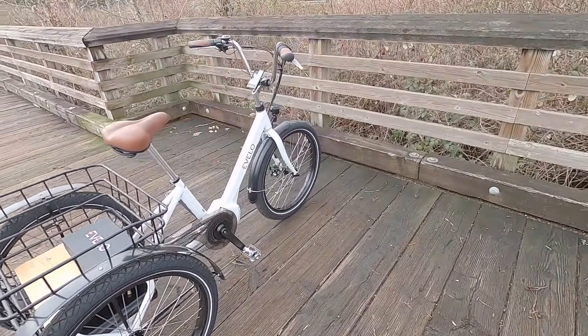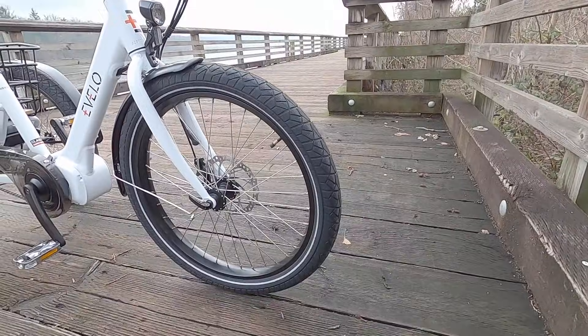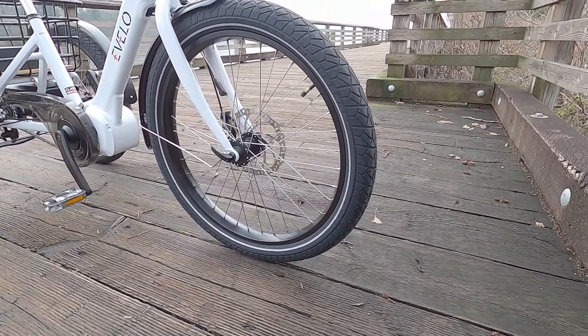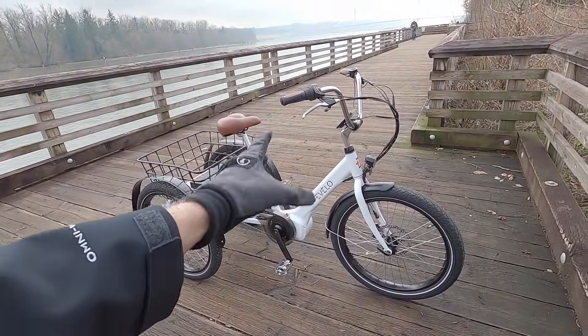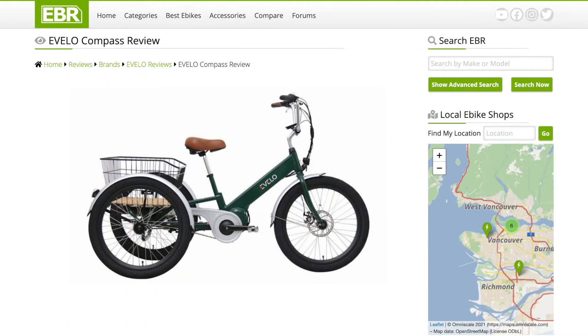I also really like the wheel size they've chosen: 24 by 2.4. You get a lower attack angle than if this were a 20-inch wheel. I love that they got the reflective sidewall stripes. The trike only comes in white, a glossy white. I think it used to be sort of a dark green, but they must've decided white is the most popular, so let's stick with it.